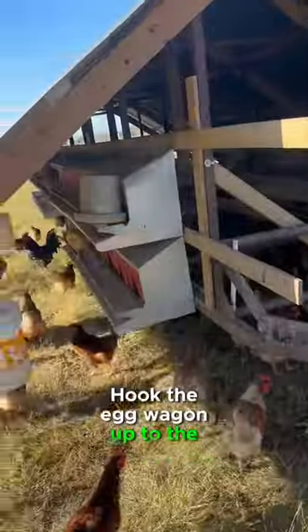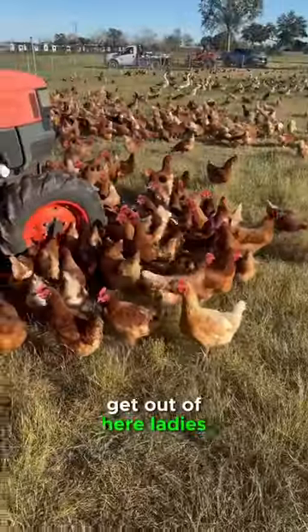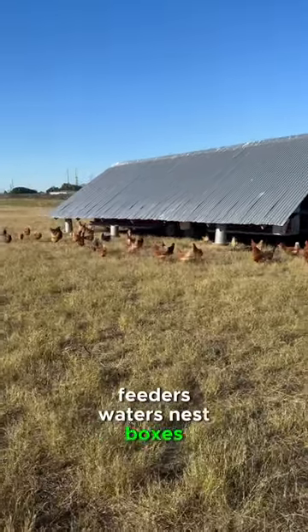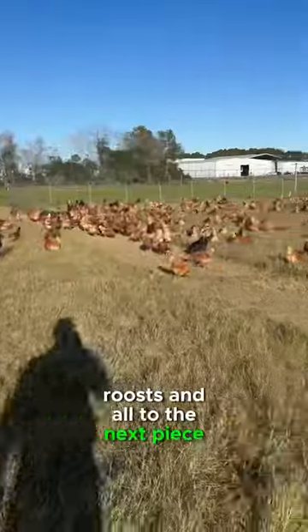We'll put the egg wagon up to the tractor. Get out of here, ladies. And here we go — feeders, waterers, nest boxes, roosts and all to the next piece of ground.